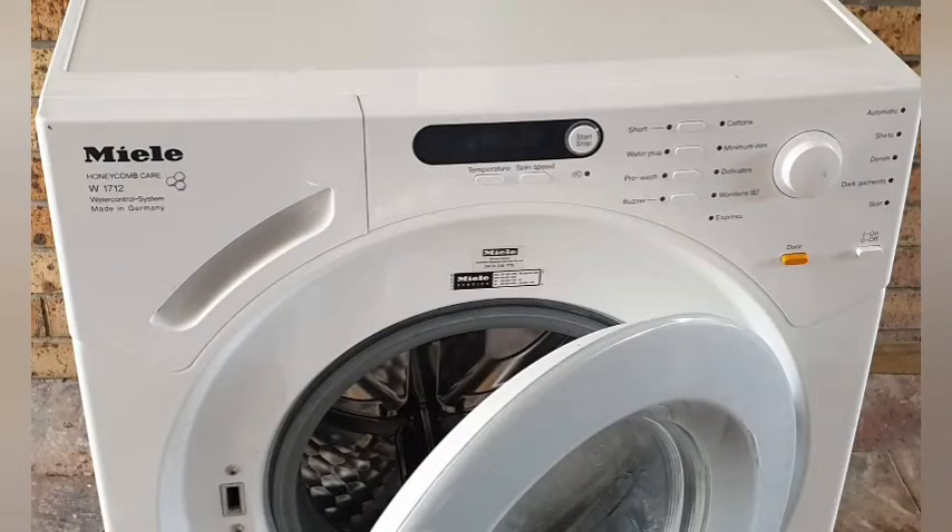This is a Miele W1712 with a faulty motor control circuit. The drum motor cannot be controlled and will only spin at full speed.